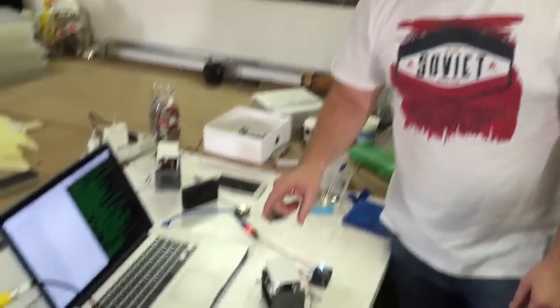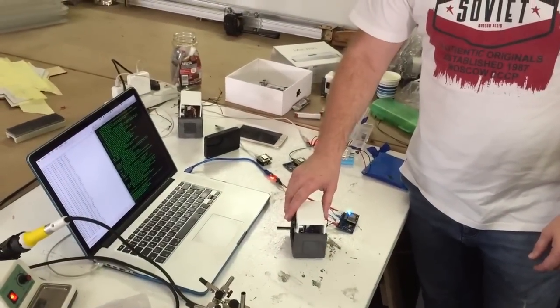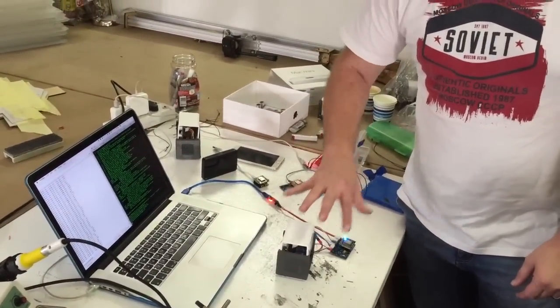We're sending 20 samples overseas to North America, and if there are any bugs, we need to be able to fix them. We've just got the code working now that allows us to push an update up to the server, and then actually have the device download it on startup and update itself.